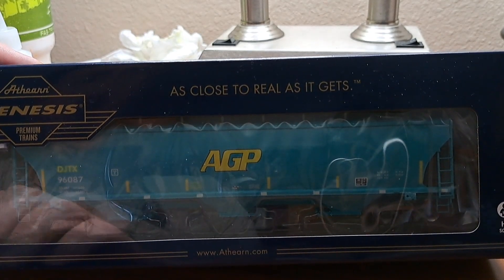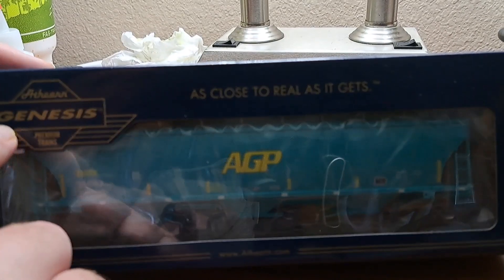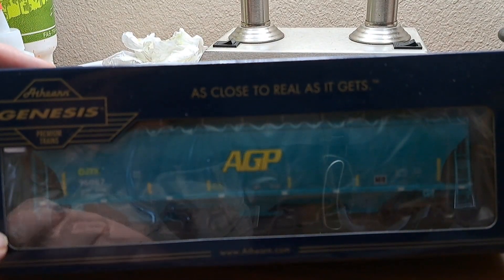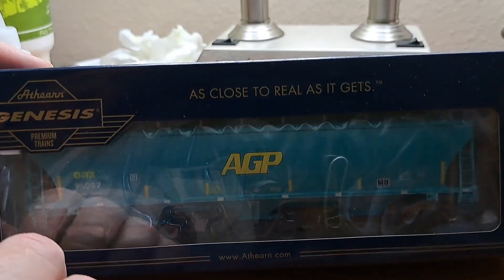Just a quick look at the box here — nice sturdy box with the gold lettering and trim, looks very nice. You can see the window right here showing the car inside, and it's in a nice protective cradle that should protect it well in storage and transport.